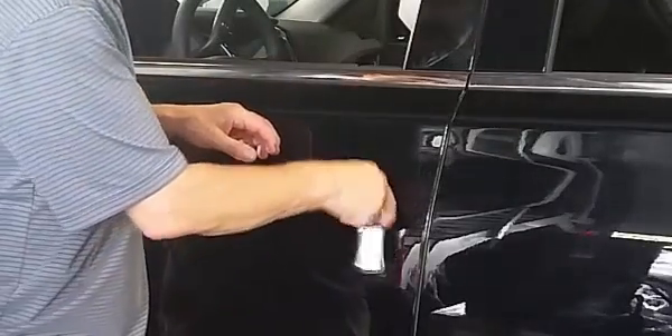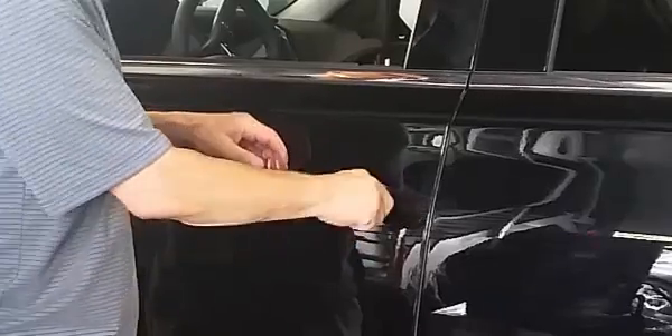If a keyhole or cylinder is visible at the rear of the driver's door handle, simply insert the key and turn and you're in the car.